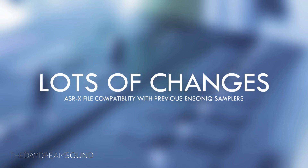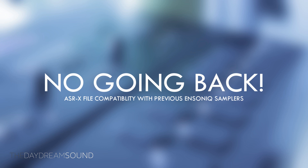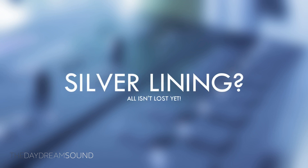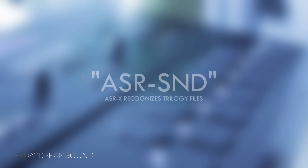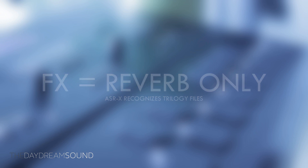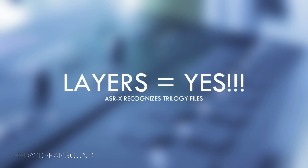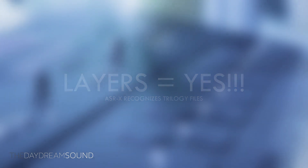The ASRX is the first Ensoniq sampler that deviated from a proprietary file format and went with Apple AIFF as a base for its audio. Because of this, none of the Trilogy samplers — and certainly not the Mirage — can read anything from an ASRX. However, the ASRX does recognize the Trilogy samplers, every single one, but not the Mirage. The ASRX calls Trilogy file formats 'ASR Sounds.' When importing them, some things don't carry over perfectly — mainly the effects, envelope settings, and velocity curves can be a little different — but the layers of the Trilogy samplers are left intact.